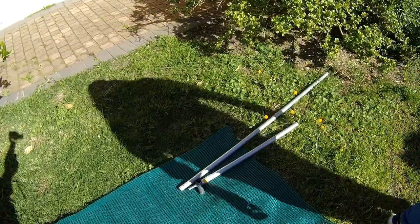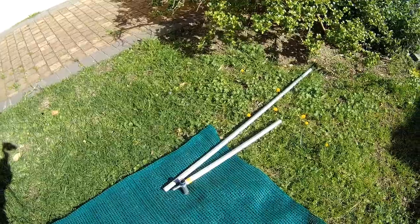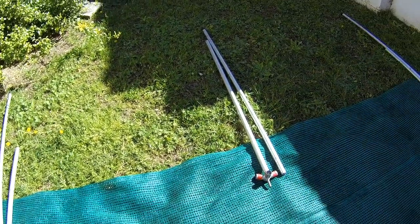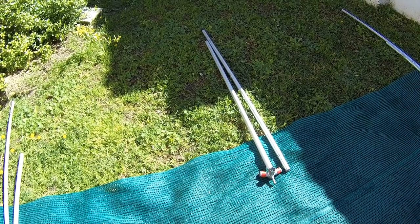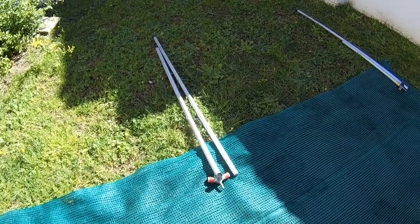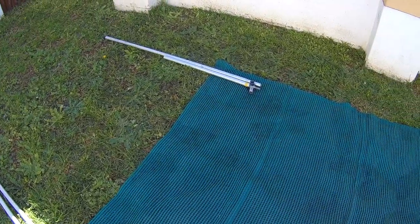The next step is to lay the poles out on the ground — that's probably the easiest. There's the centre one, which is a slightly longer pole because of the shape of the roof, and the side ones are much shorter.